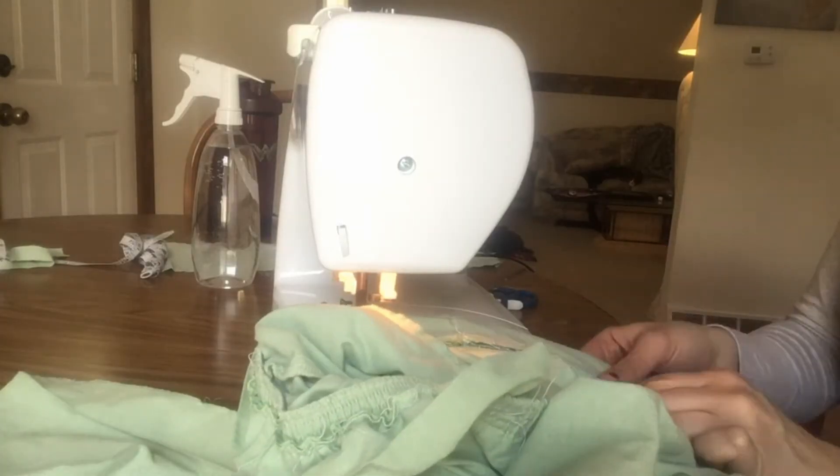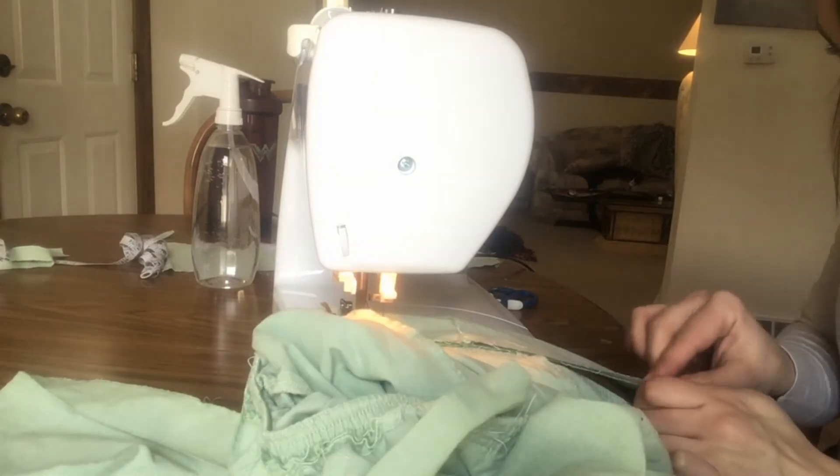Then my needle broke. After that I learned how to replace a needle and just picked up where I left off.